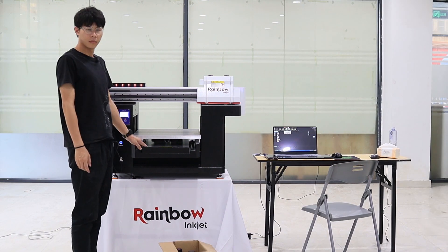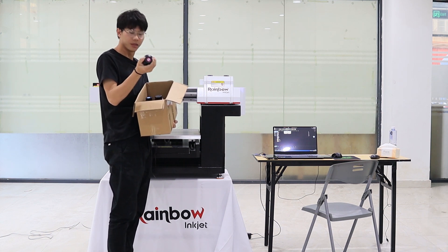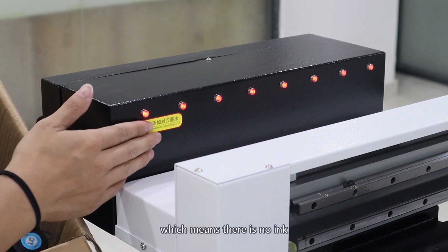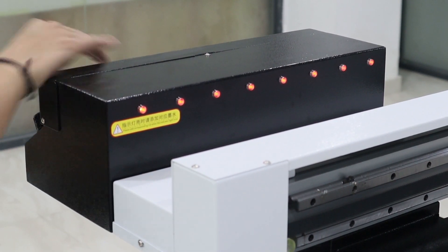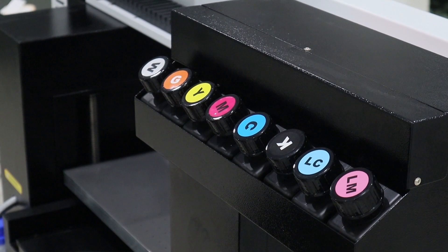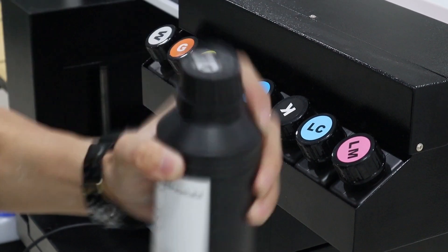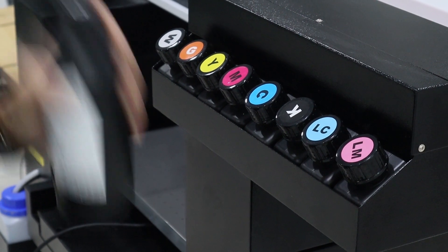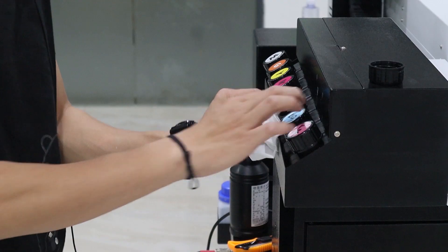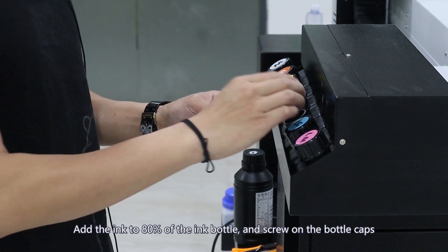We start adding ink. Get the ink ready and confirm the ink information. The machine's ink shortage indicators are all on, which means there is no ink. Find the ink bottle according to the label and shake it before adding. Add the ink to 80% of the ink bottle and screw on the bottle caps.